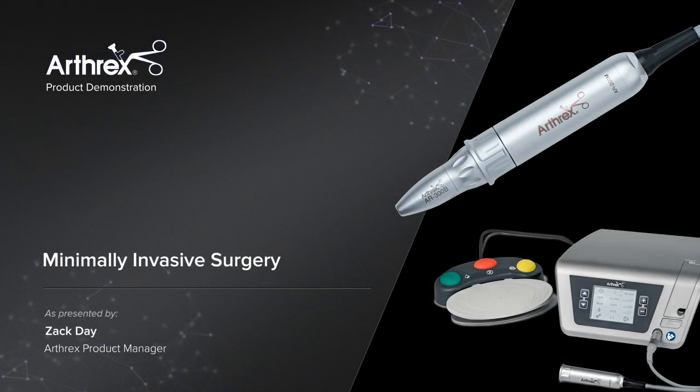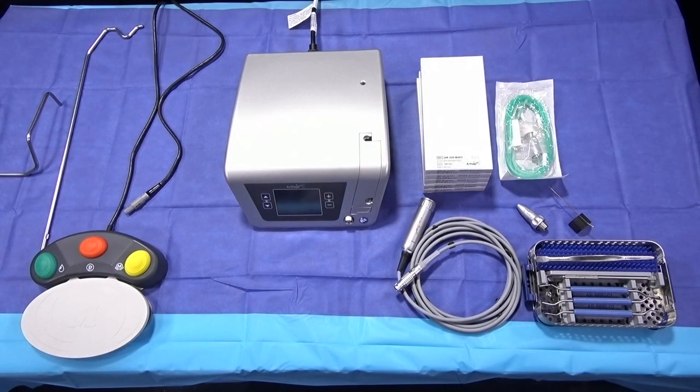Hi everybody, this is Zach Day, product manager for this minimally invasive surgery product launch. I wanted to walk you through how to set up the new AR200 power unit, how to attach the burrs, the pump tubing, and then we'll go over the benefits of the minimally invasive surgery product line.